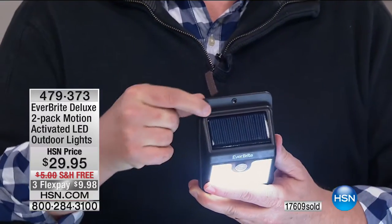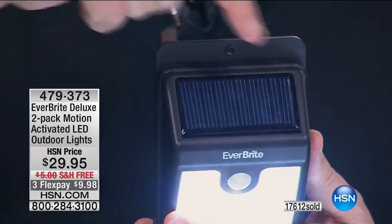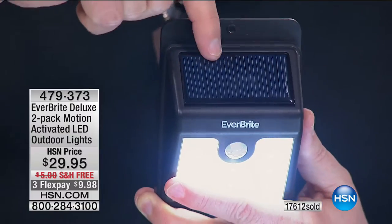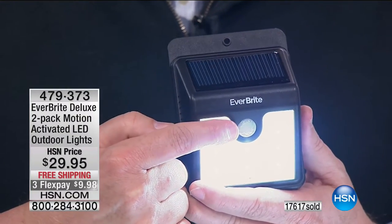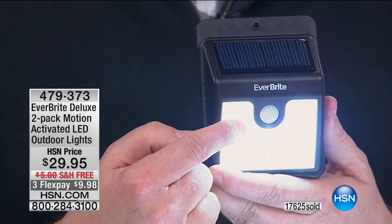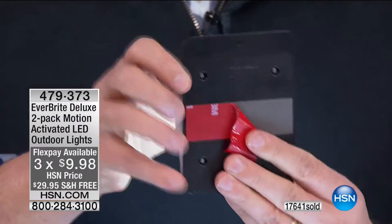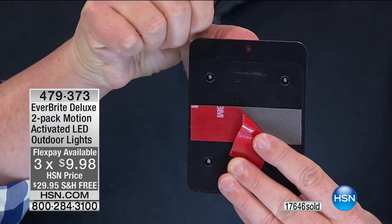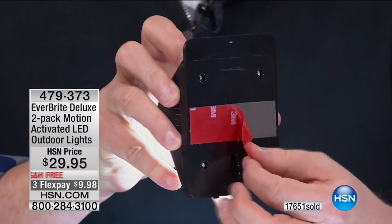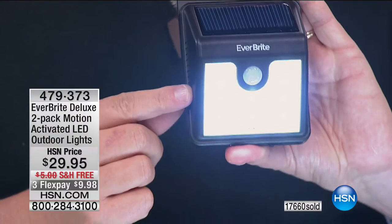This is the Everbright. From top to bottom, you see a huge solar collector on top built in — there's nothing you ever have to do. Just keep that clean. There's a motion-activated bulb right there. When it sees motion, it clicks on to the high setting. It also only goes on at night — that's why we have to fool the lights here to make them think it's dark.